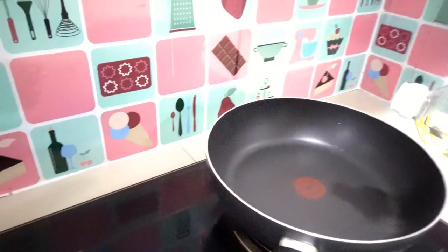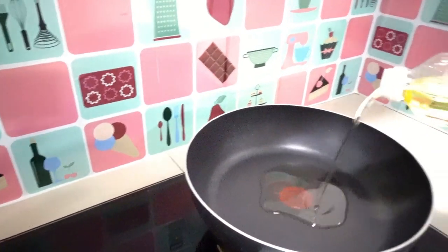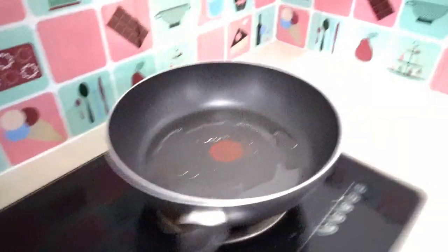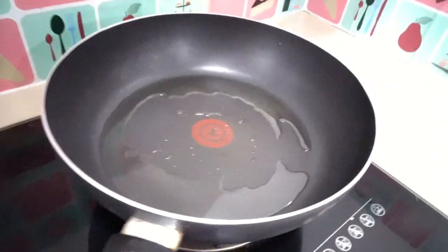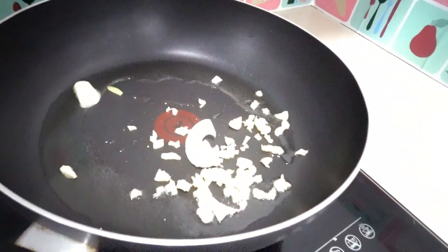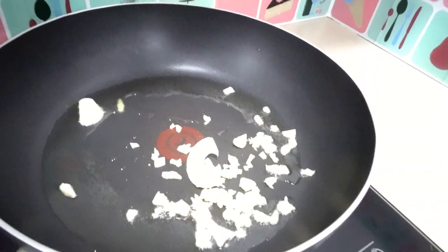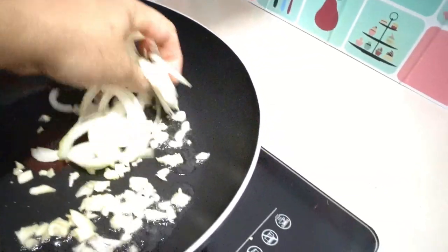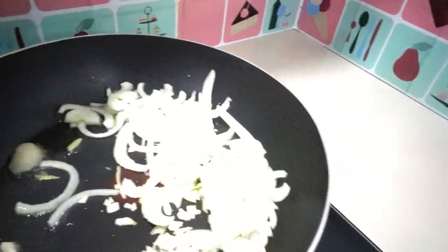First, pour one spoon of cooking oil. Add our chopped garlic, and our white onion. Then add our chicken.